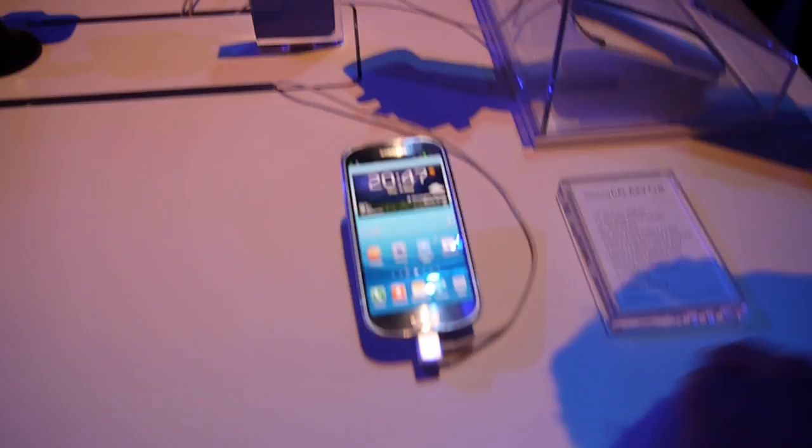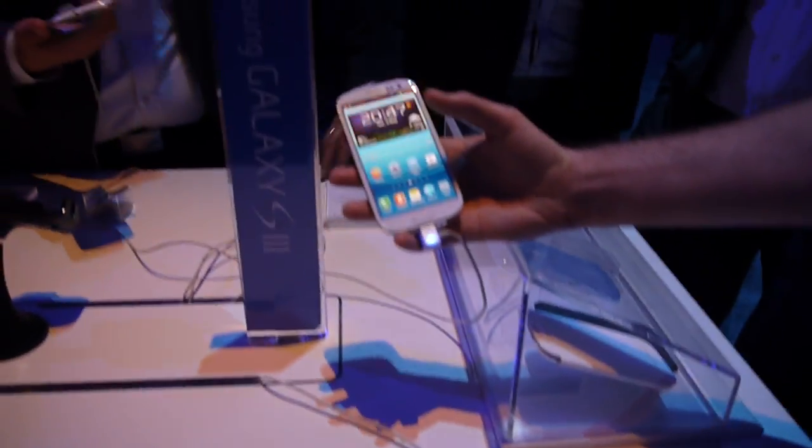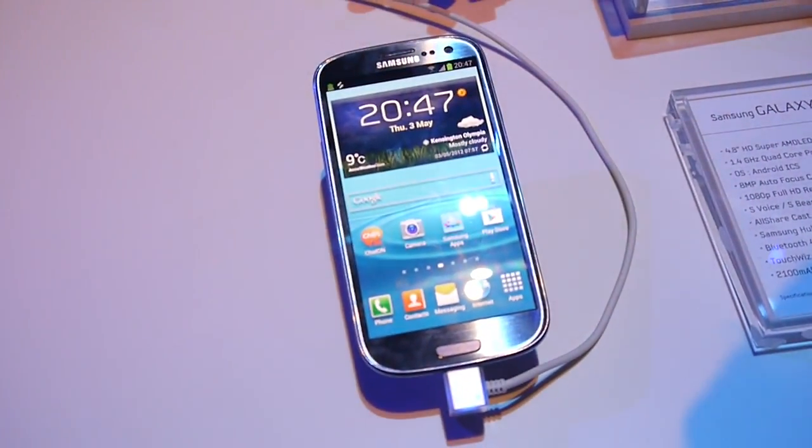Hey guys, Ray for Phone Arena here, live at Samsung's Galaxy S3 launch event. And this is a demo of the new S-Beam functionality.